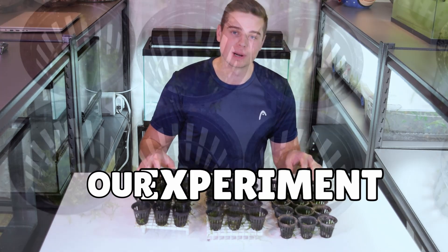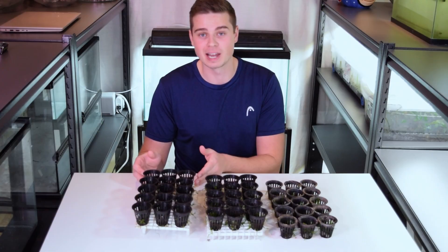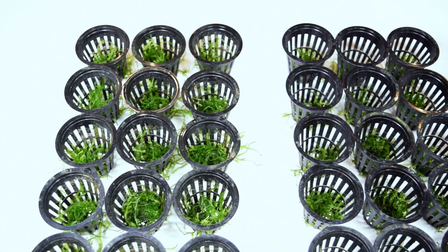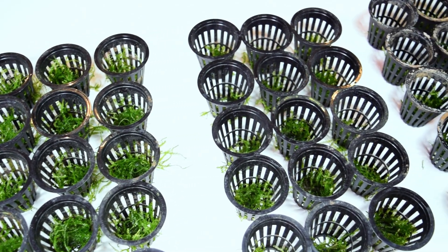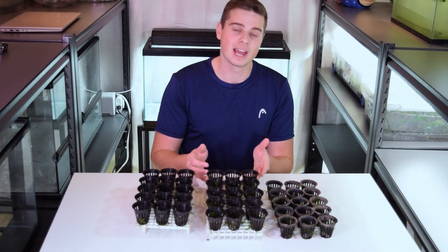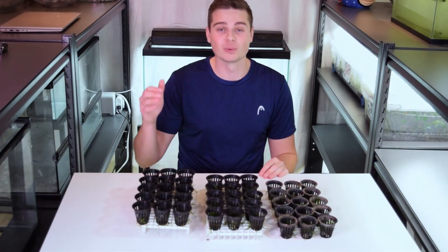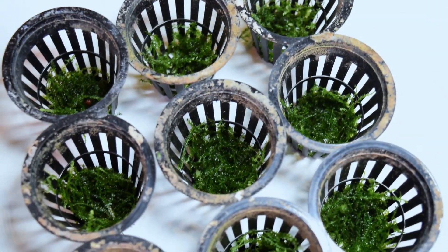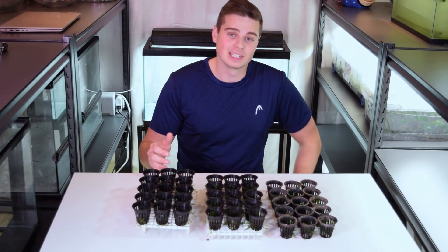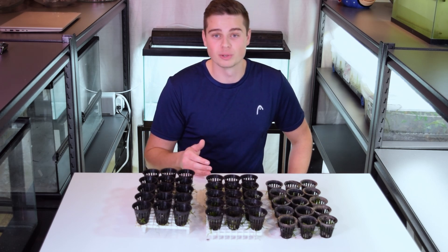The day has come to finally finish our experiment. We have been growing Christmas moss for 115 days in these net pots, evaluating the differences between growing Christmas moss 100% emersed versus 100% submersed versus growing it in a mixture of emersed and submersed using the ebb and flow feature in our aquarium plant setup. We're going to do our final weigh-in on day 115 and run some stats to see if we can find any statistical differences between these three treatment groups.